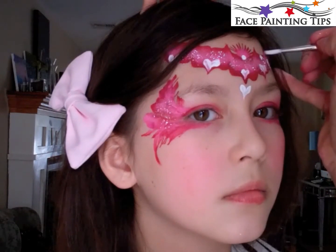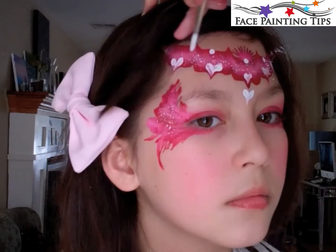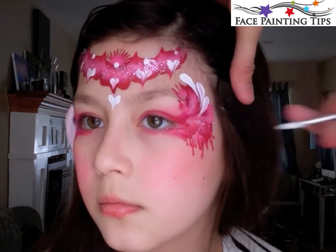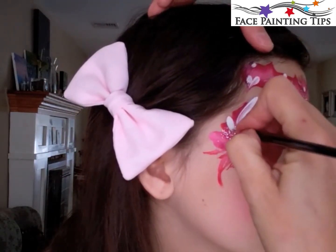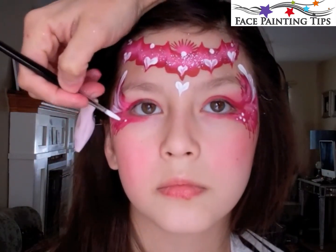Adding some dots here and there. You can see a little bit of paint got in her hair — I would just use a wipey to the rescue. Here we have three teardrops on either side, and some dots of various sizes underneath the eye.